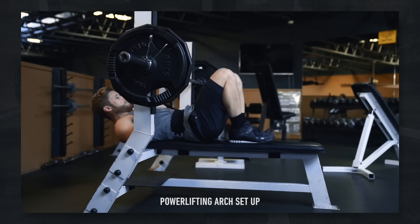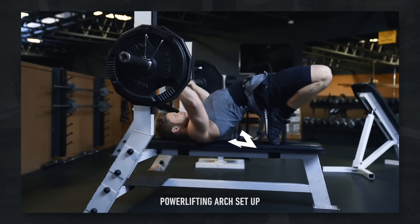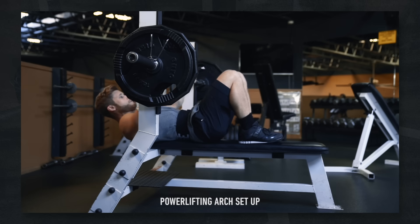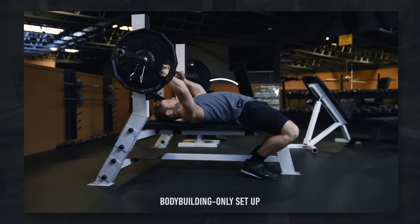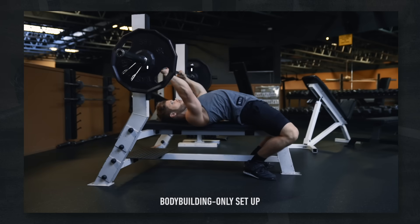I already discussed the importance of a proper lifting arch in my Bench Press Technique Tuesday video, so I'm going to skip that here. Still, if you're not setting up at least some kind of arch when pressing, you're leaving a ton of gains on the table, and I'd recommend starting there before moving on to the other four steps. If you'd rather use a more moderate arch, that's fine, especially if you have muscle-building goals, and you'll still benefit from these four steps.